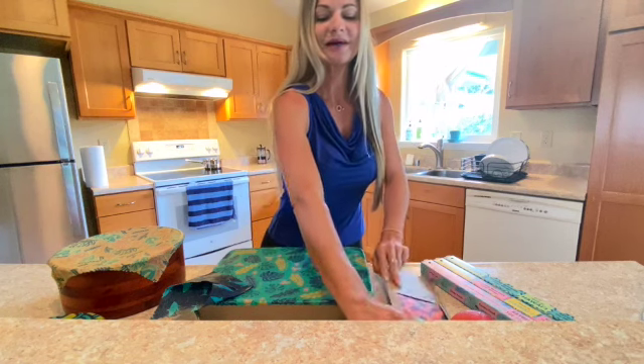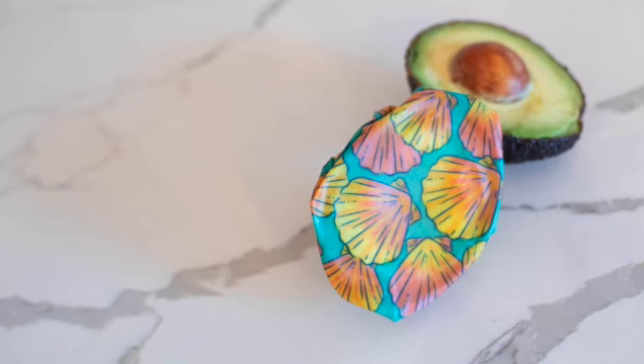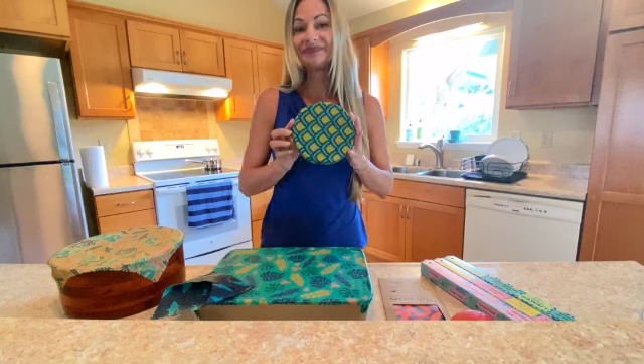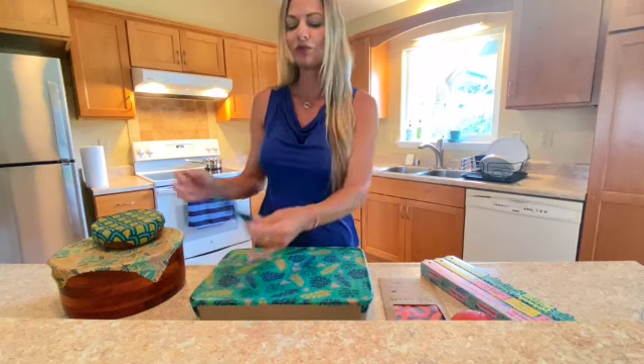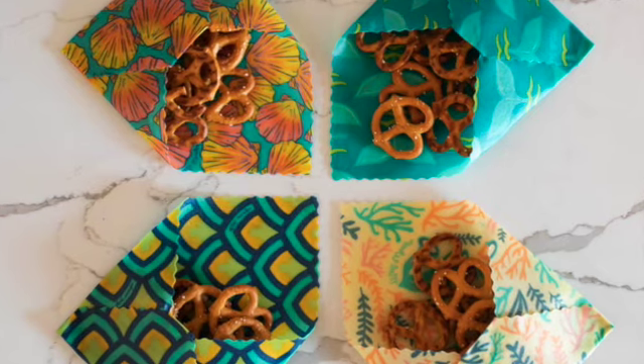Our small wrap is 7x7 and is perfect for covering half an avocado, half a lemon, a small bowl, or you could even fold one into a little snack pack like this to take carrots with you or put in your lunch box.